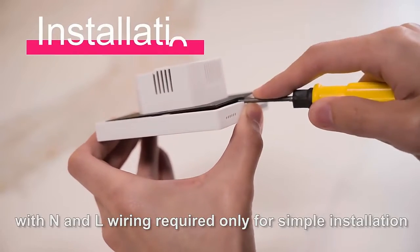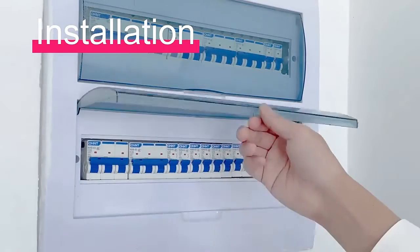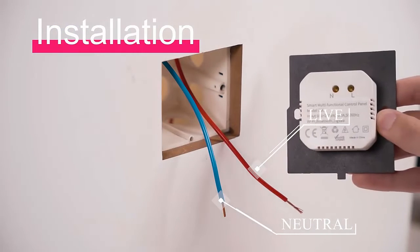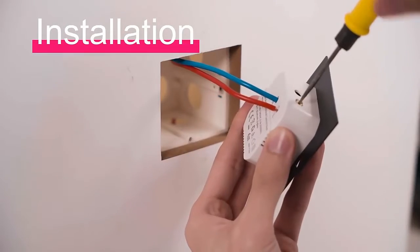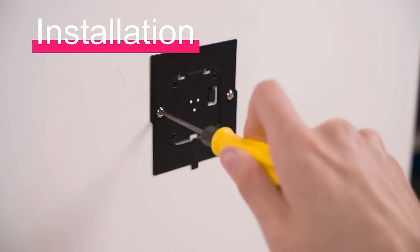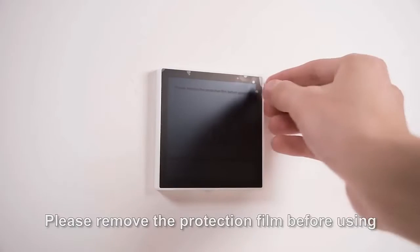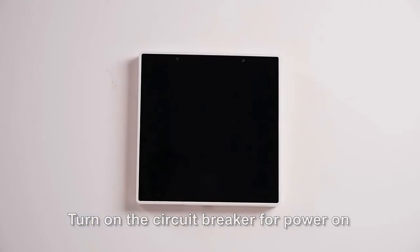With neutral and live wiring required only for simple installation, turn off the circuit breaker before installation. Please remove the protection film before using, then turn on the circuit breaker for power.